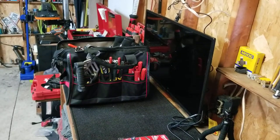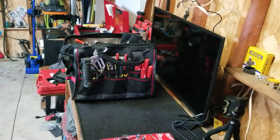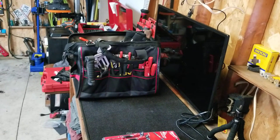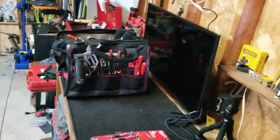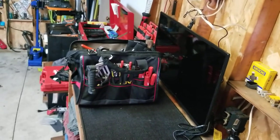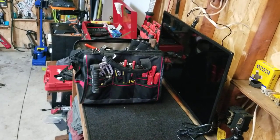Hey guys, welcome back. Some of you may or may not know I'll be starting a new position at my work, joining the Union Machine Shop. A big part of what they do there is when they have anywhere in the building where equipment breaks down — a piece of machinery breaks down — they call the machinist to come and fix it: belts, pulleys, bearings, such and such.